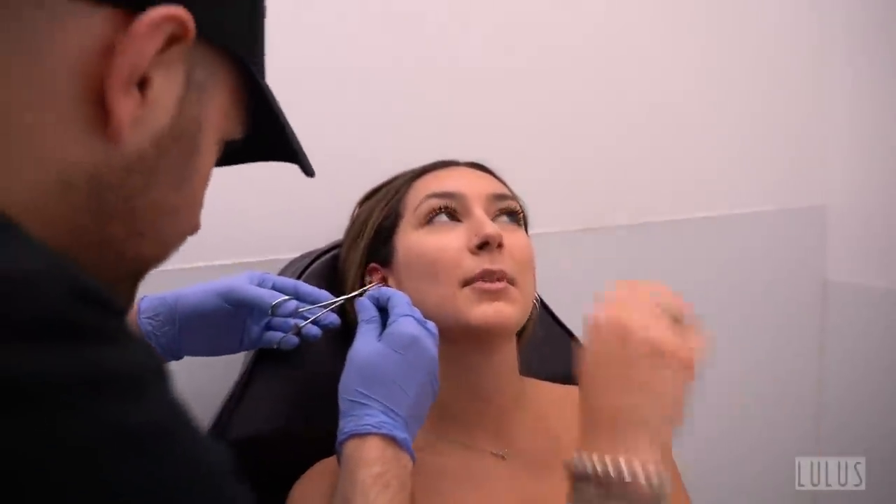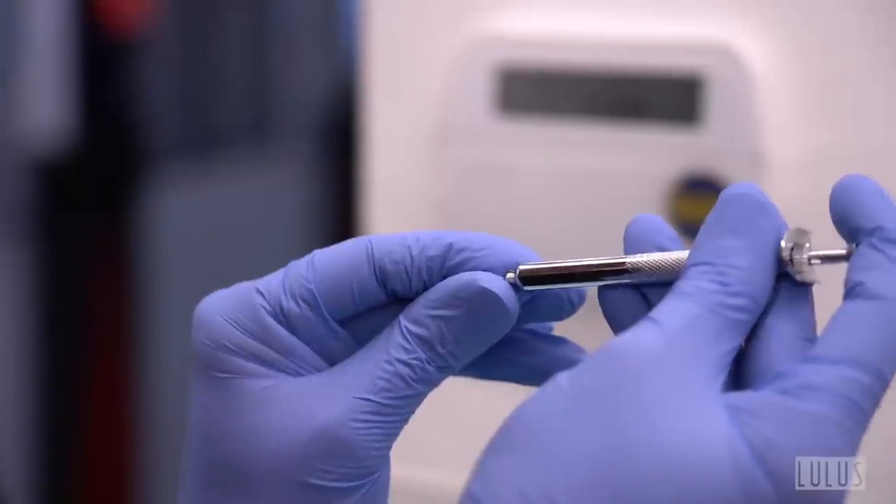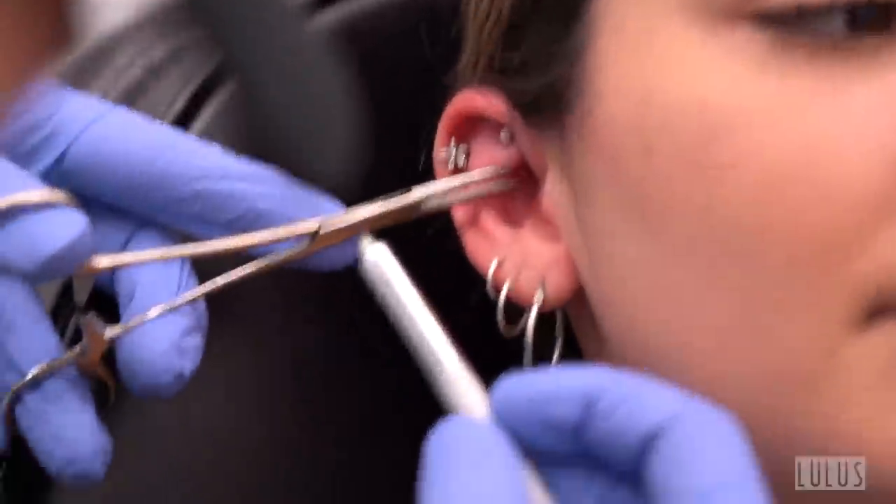Moving on to the bottom piece — the helix area. The piercer asks the client to bring her chin up to get underneath, comments on her nails, and explains a tool called a ball holder for people who keep losing their balls. It provides a grip and makes it easy to screw jewelry on in small spaces where fingers can't reach.